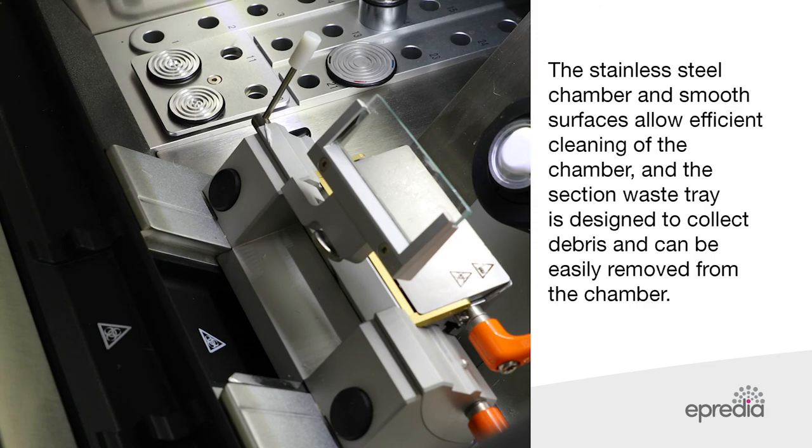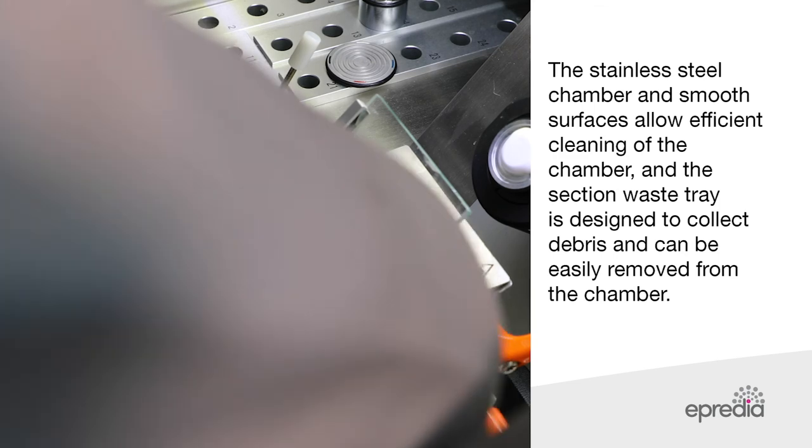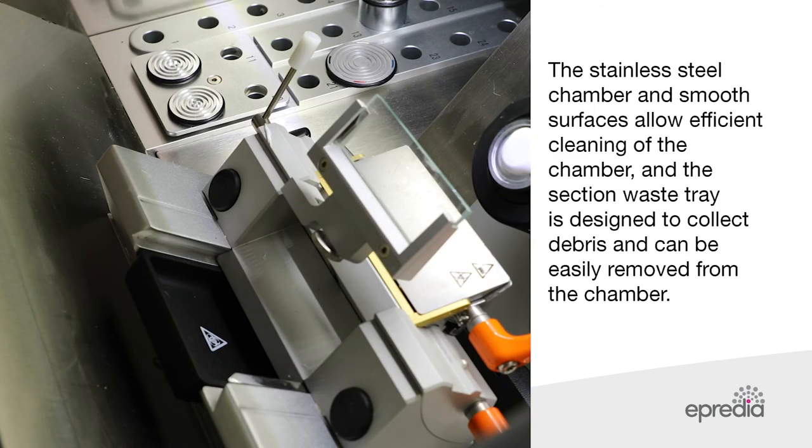The stainless steel chamber and smooth surfaces allow efficient cleaning of the chamber. The section waste tray is designed to collect debris and can be easily removed from the chamber.